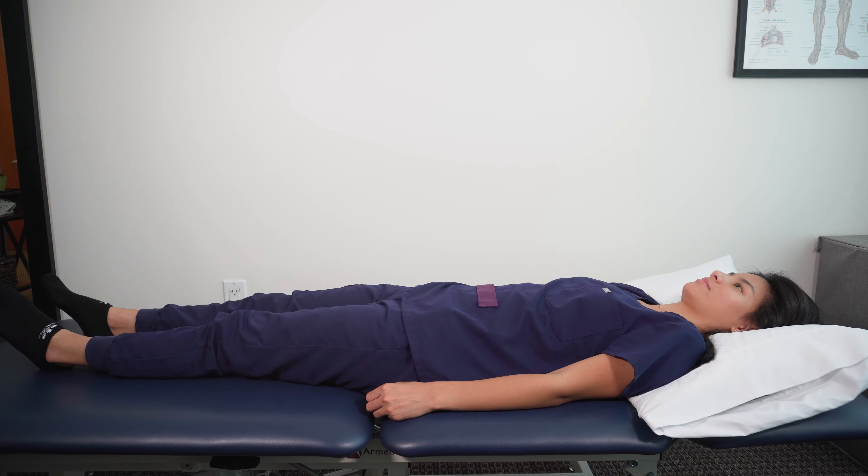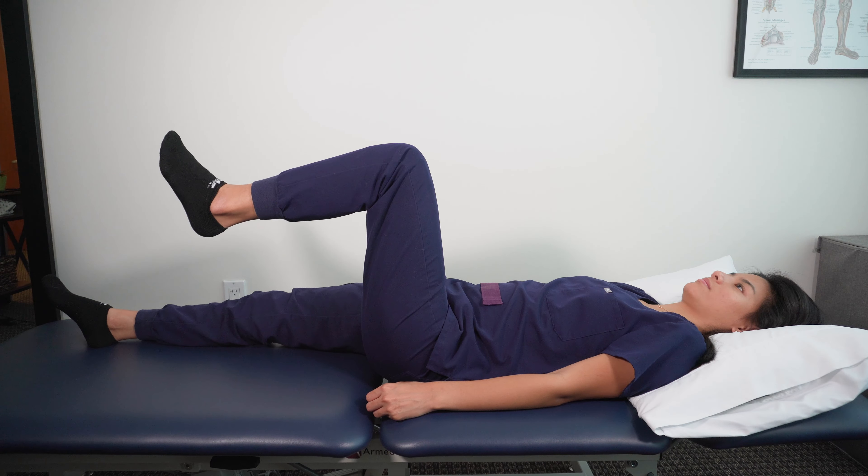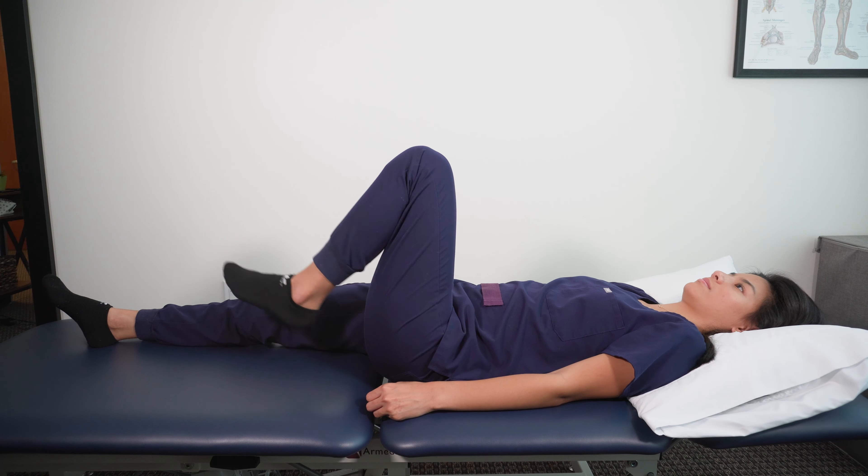Let's begin. Start by lying on your back with both legs flat. Bring one leg up so that your hip is at 90 degrees and your knee is relaxed. Then follow these simple steps.